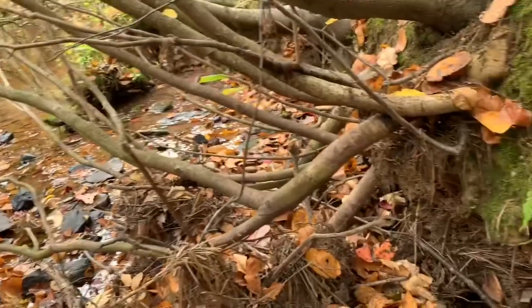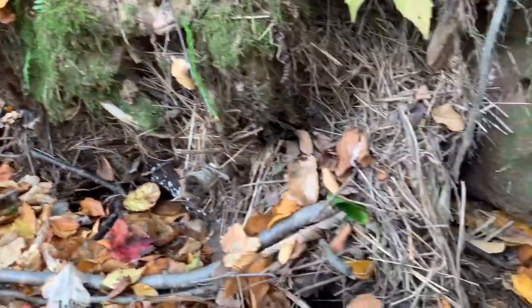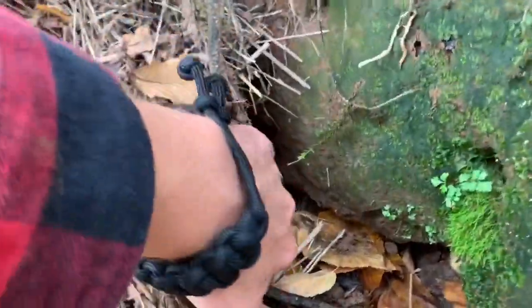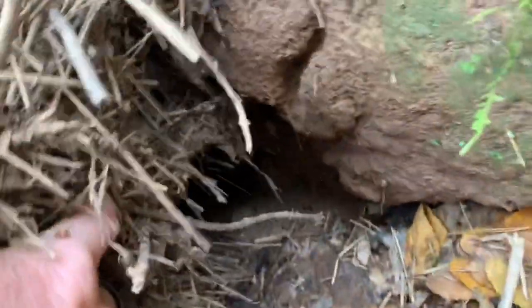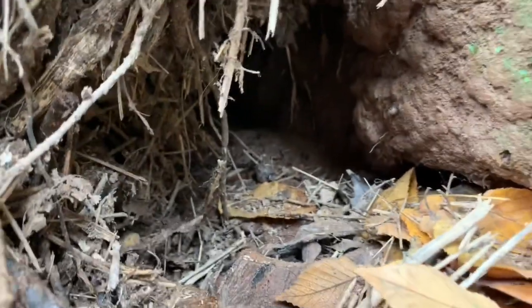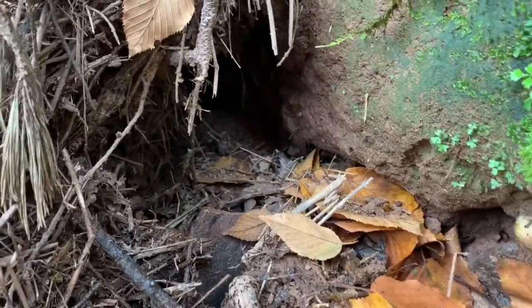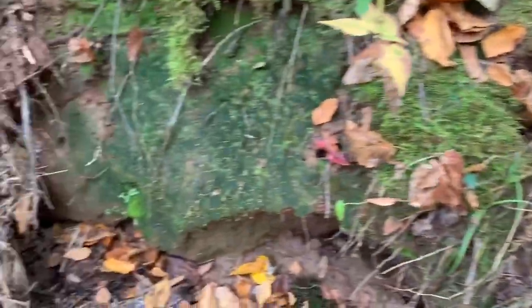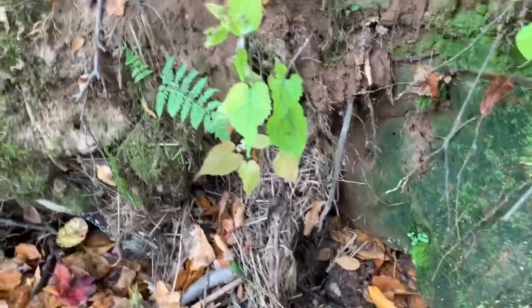We're on the same stream and I found another good opportunity to make a dry blind set with a 110. I just took my hand and moved some of that away, and what we have is a tunnel back there — that would be a great place for a 110, or you could set it with a foot trap if you wanted. It just kind of goes along the bank here.